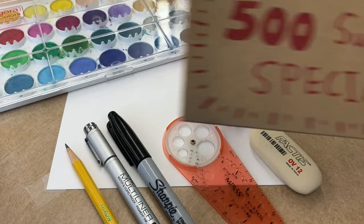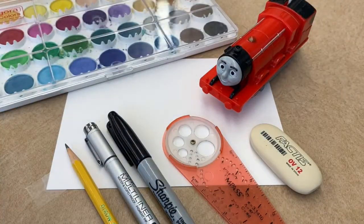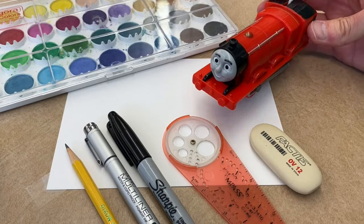Hello everyone and welcome to the 500 subscriber special! It doesn't really mean anything special, I'm just excited that 500 of you have taken the time to subscribe to my channel. I hope I can continue to provide content, videos, information, and smiles — that's the goal. I do have a song I've created for the 500 subscriber special that I'll play later in the video. Today we have a very special guest: James — he's back!